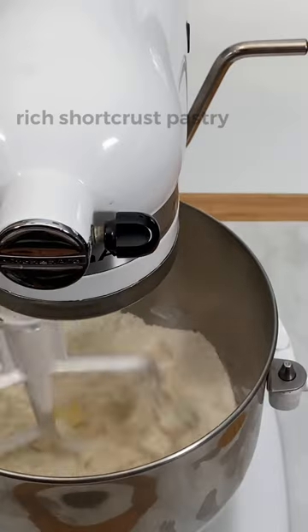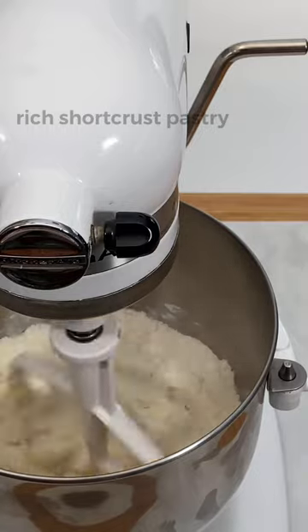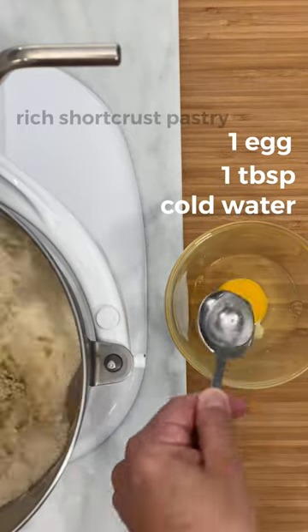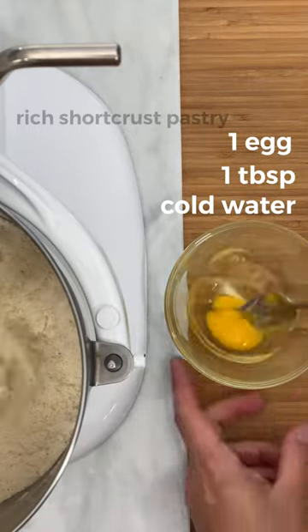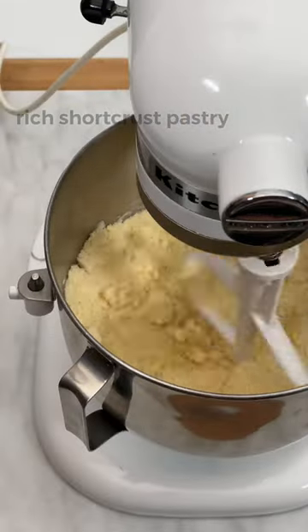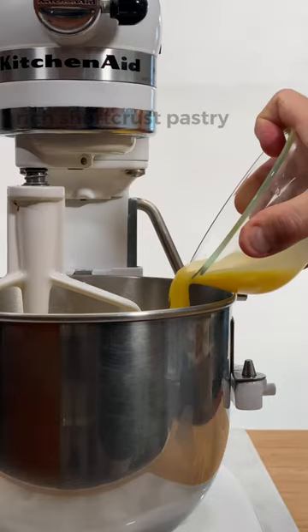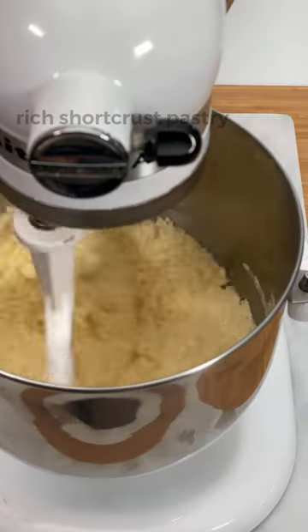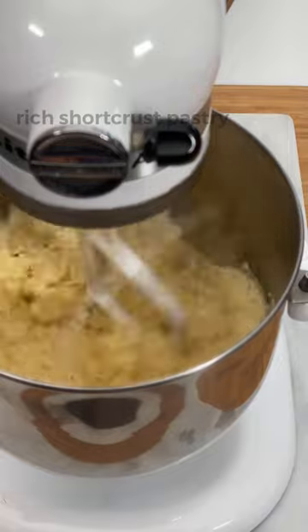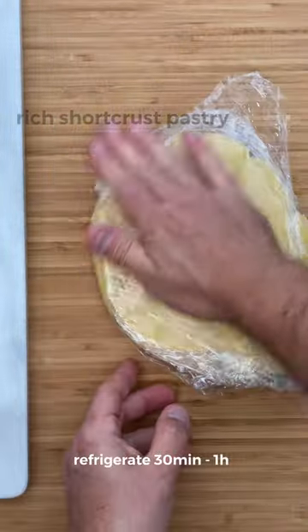Combine at low speed until getting a sandy texture. Then beat one egg with one tablespoon of very cold water. Add and mix a little until you get a compact dough.